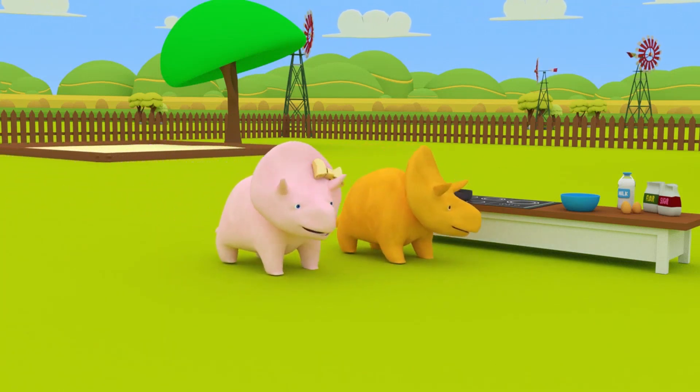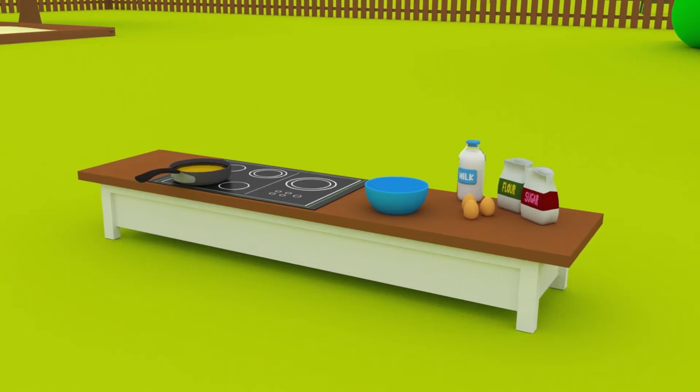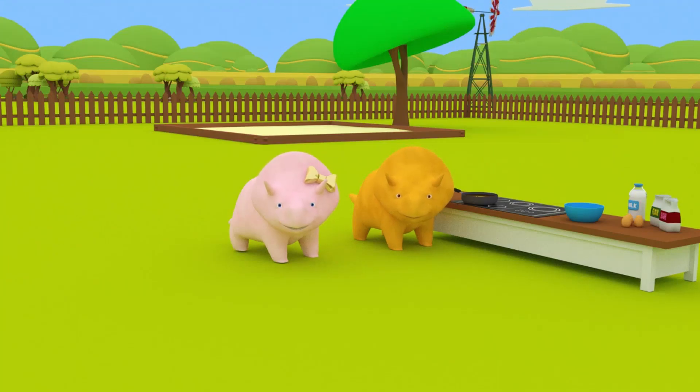Hi, Dino and Dinah! I hope you are hungry today, guys! Because we are going to learn how to make donuts! Here we have some ingredients! Let's see if we can make the perfect donuts! What do we need first, guys? Good idea, Dino! Let's start with some warm milk!